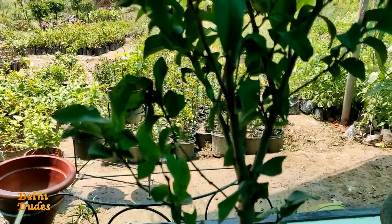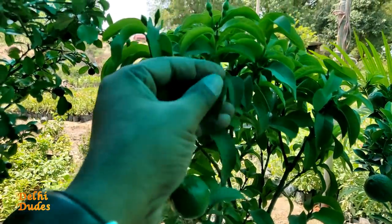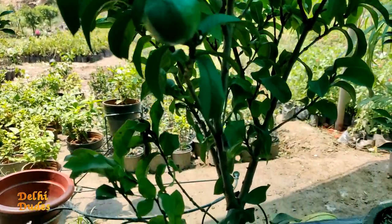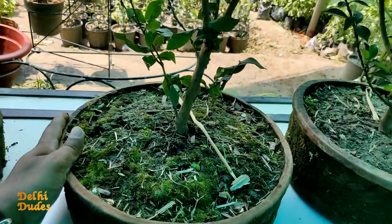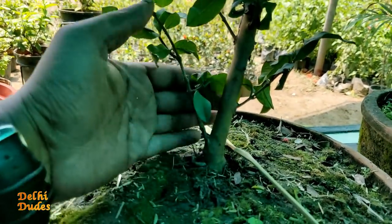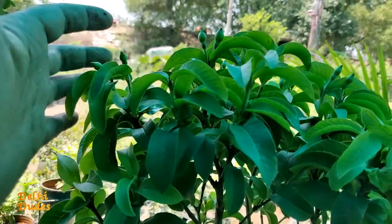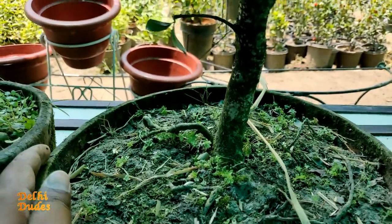This is my second bonsai plant. There are fruits. They are Chinese trees with very small leaves. You will get a large size if you buy these plants. You can buy them. It is very thick. This is a very unique plant.